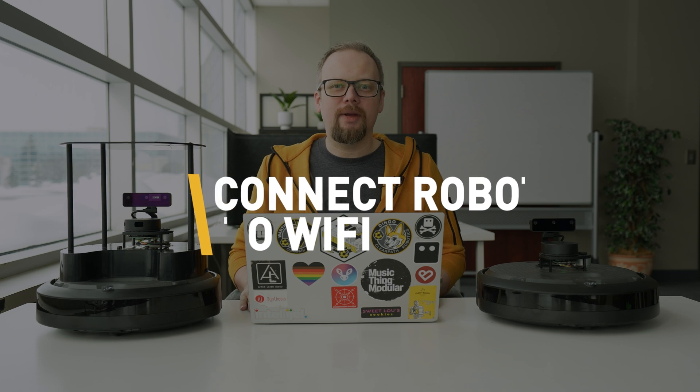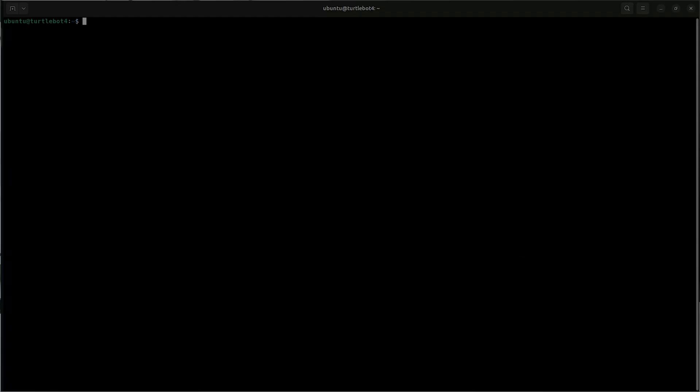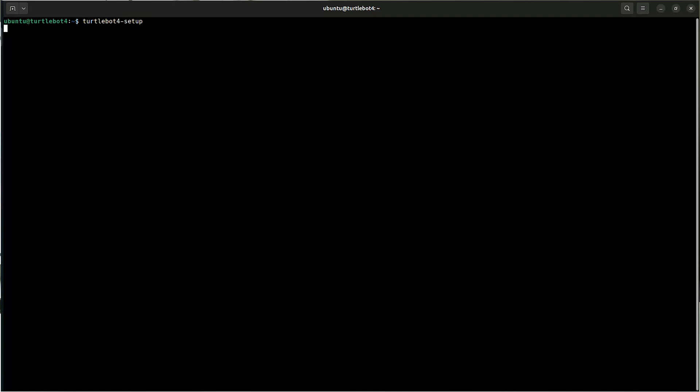If you have multiple TurtleBots, each one will be hosting its own WiFi network with the same name, TurtleBot 4. Obviously, that's not great because you don't know which robot you're going to be connecting to. So instead, what we're going to do is connect all of our robots to our local WiFi network. To do this, we'll SSH into each robot and use the TurtleBot 4 setup tool to connect each robot to our WiFi by entering the SSID and the password.